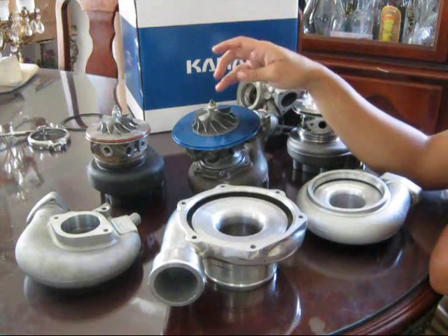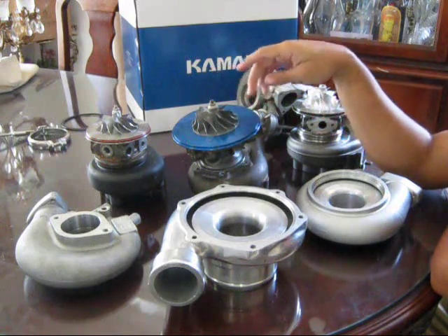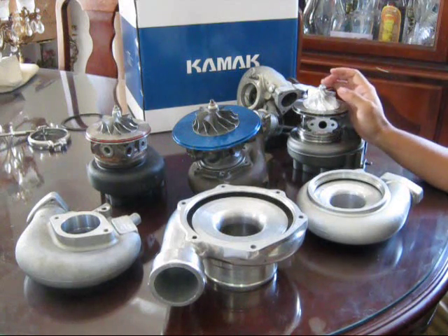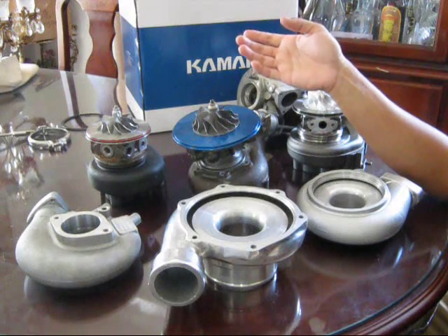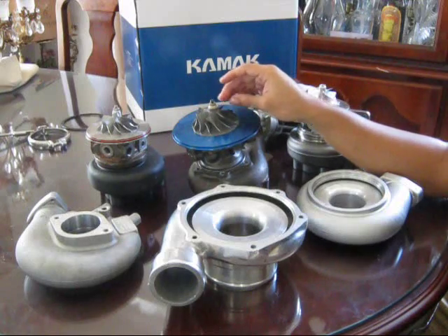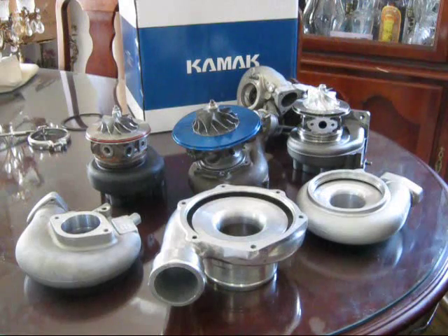Ball bearing turbos have almost no friction, so they spool up incredibly quickly. Smaller turbos like these 20Gs don't come ball bearing because they're so small they don't have lag to begin with. But on a bigger T4-style turbo with a massive compressor wheel, without ball bearings it's going to take forever to spool — so ball bearings are ideal on those larger turbos. Since these small ones already spool fast with journal bearings, you wouldn't really gain anything from a ball bearing setup.